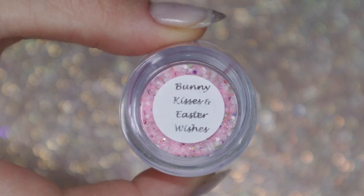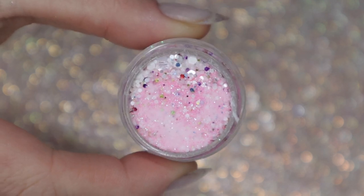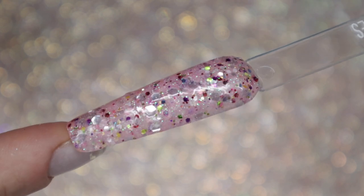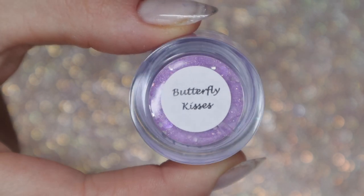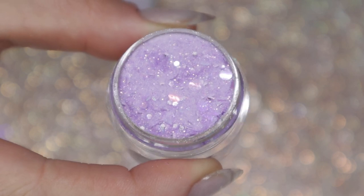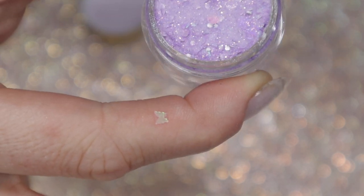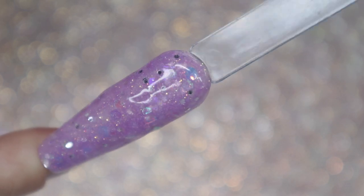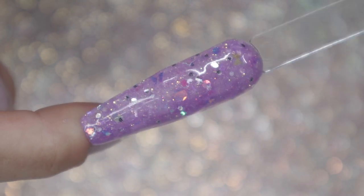Bunny Kisses and Easter Wishes is stunning — it's a great mixture of white and pink and iridescent glitters, plus a rainbow of colors floating on top. Butterfly Kisses has butterfly glitter shapes as well as hex shapes that are iridescent and sheer, so it can be a little difficult to pick up if you bury it under the powder, but if you place them on top of the swatch you shouldn't have any problem picking up the butterflies, as you can see on my swatch stick.